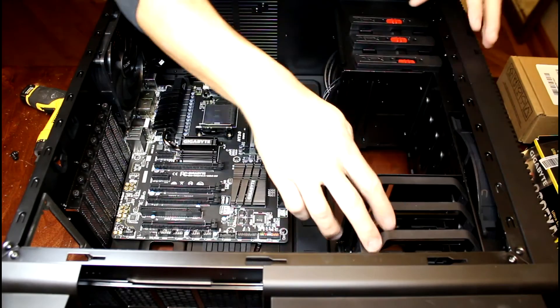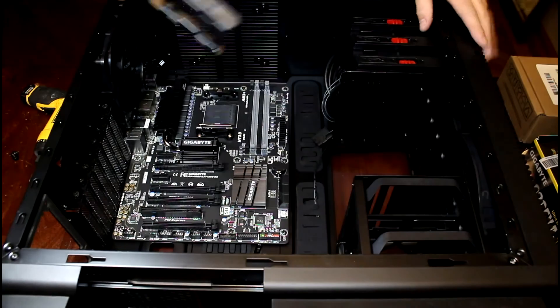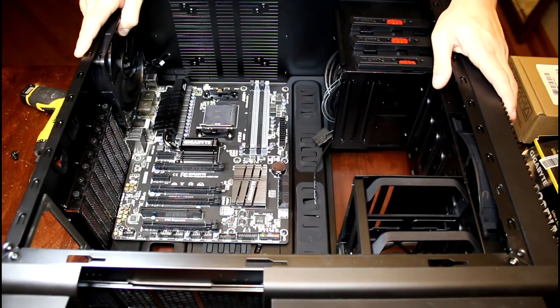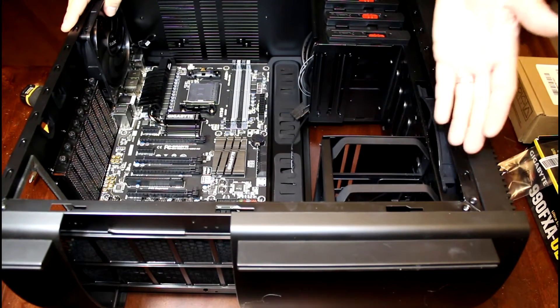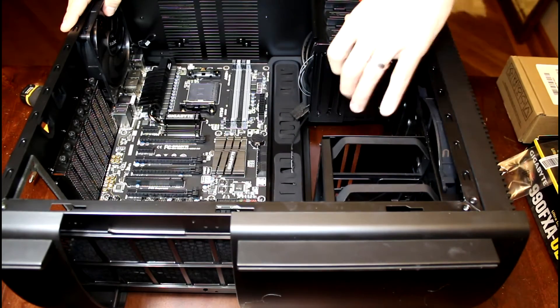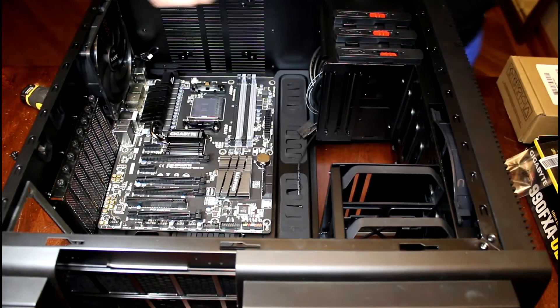They're going to go down here, and what I like to do in this situation — since we're only using two — we're going to take one of these brackets out of the mix, for the sake of displacing the heat a little more. This way we can separate the drives a little bit and allow for a little more airflow to come through in between them. I don't like to stack them on top of each other if I can avoid it. So let's go ahead and get those mounted.